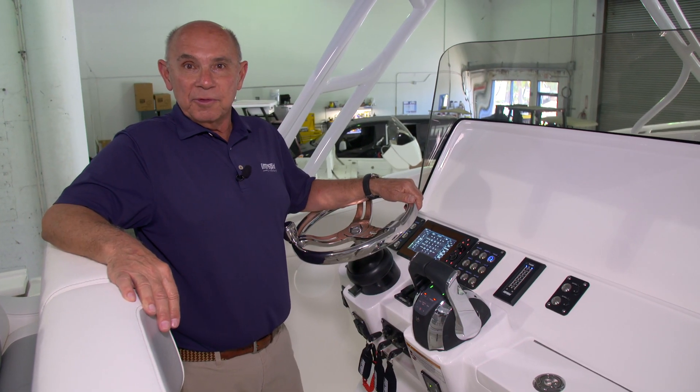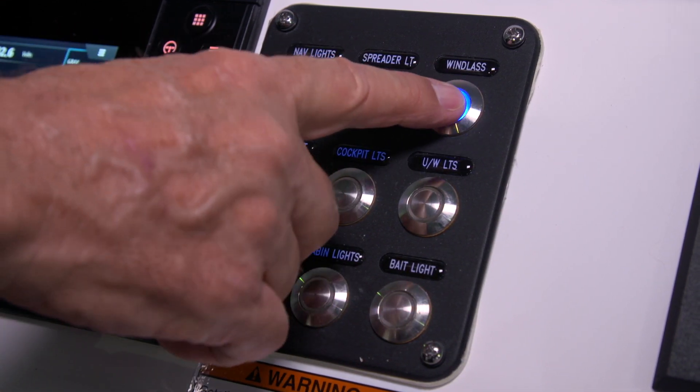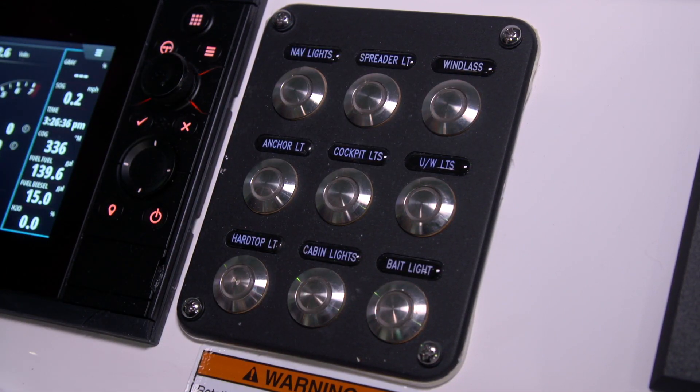Finally, when you're through using your windlass, be sure to turn off the windlass circuit using the switch at the nine position switch panel.